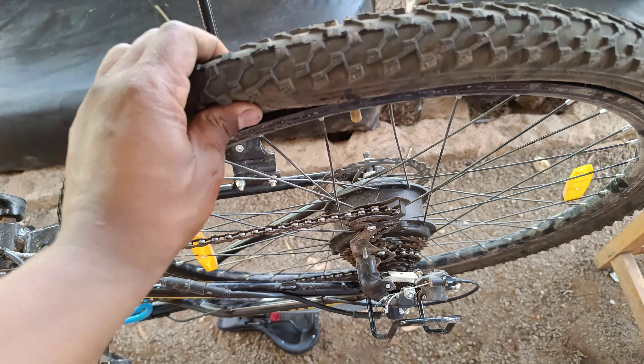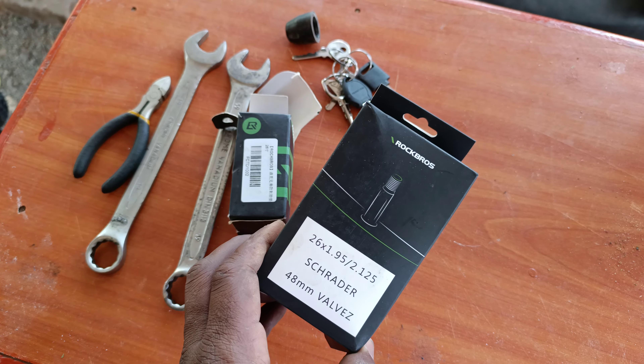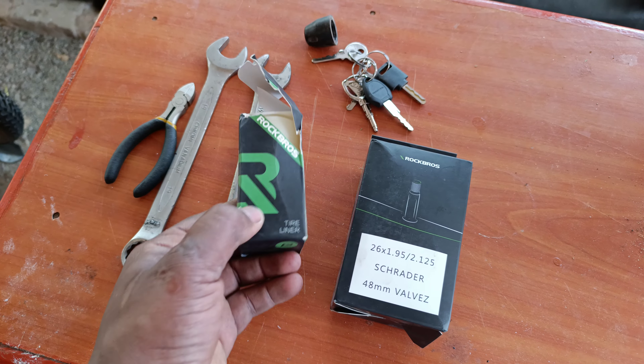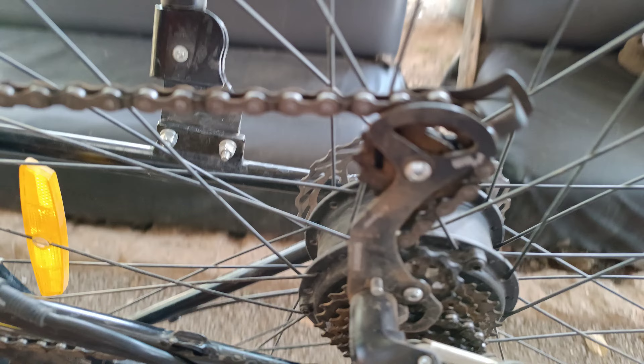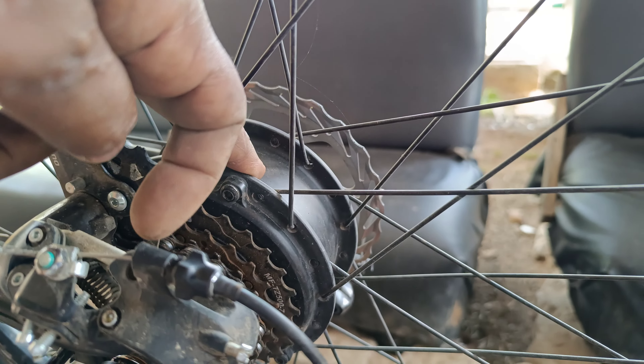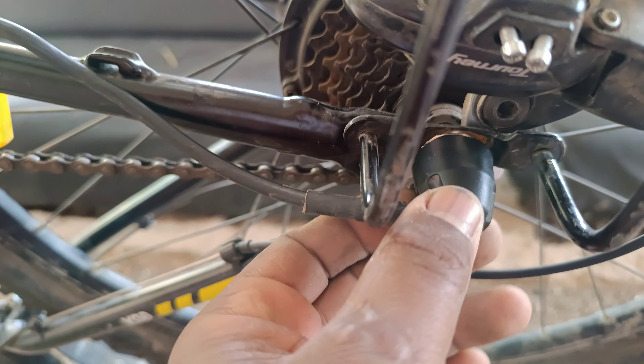Hi guys, today I wanted to change my tube for my e-bike because my previous tube went kaboom. I bought the tube, but this was the first time I was changing the tube on an e-bike. The process is just the same as with other normal bikes, but the motor sitting at the back is something new.